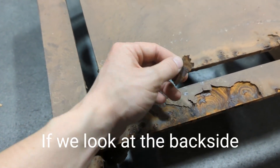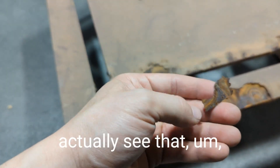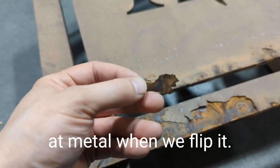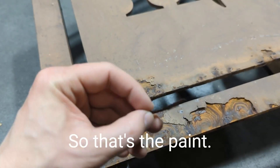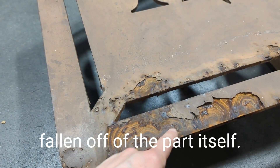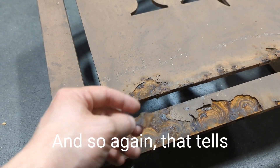If we look at the back side of a paint chip, we can actually see metal when we flip it over. So that's the paint on one side, and the back side is metal. That just means mill scale is falling off of the part itself, and again that tells me it wasn't blasted.